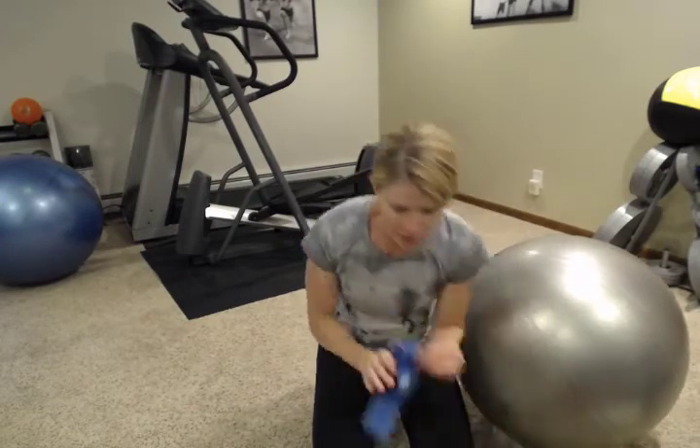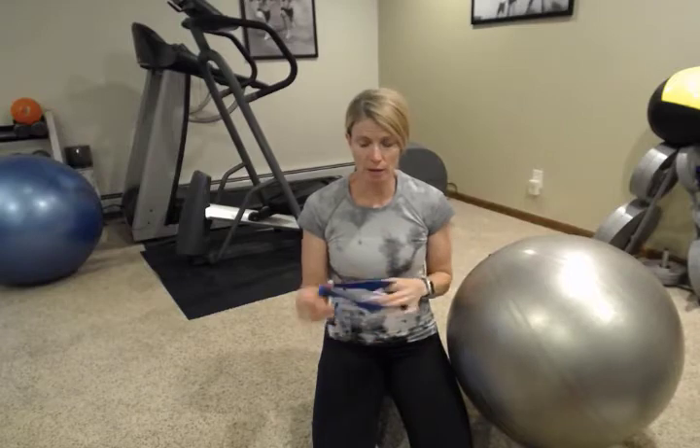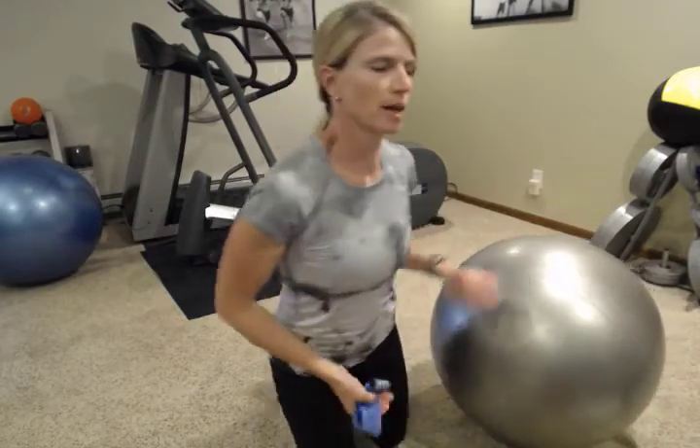And if you have a tube that looks like this — it's in a circle — if not, you can use a normal tube, and I'll show you how to do that for a normal band, just a regular exercise band, and I'll show you how to do that as well.